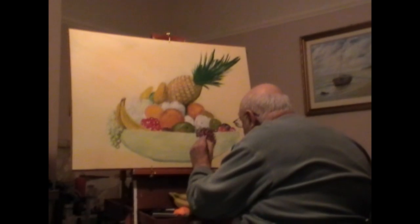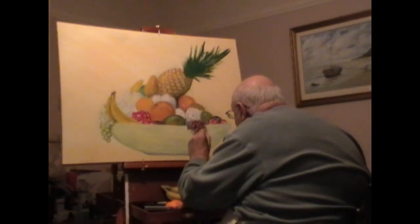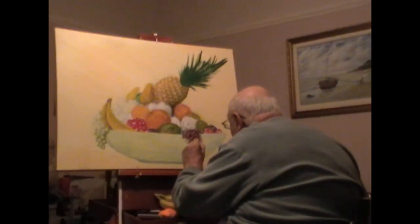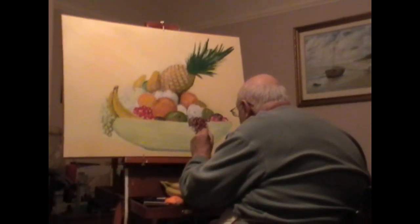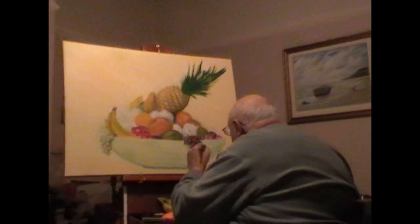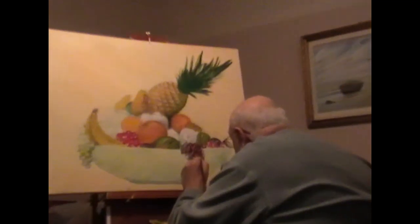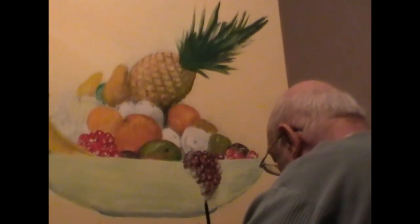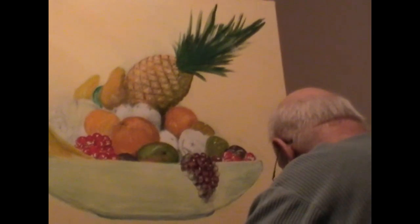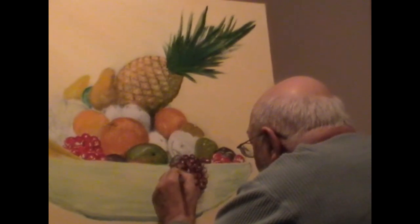Now, when people talk about tones, it's generally established that tones are things in juxtaposition to something else, so that one tone stands out against the next. For example, here I'm putting a tone of purple for the grapes. The way I'm using the brush is to make circular motions, because that's the way grapes actually are — they're round, so I'm making round marks with the brush. This goes for most things you're painting: if an object is round, paint it round; if it's square, paint it square.